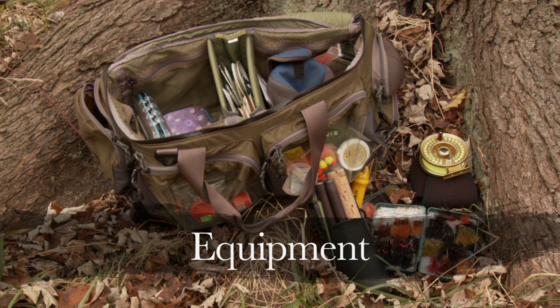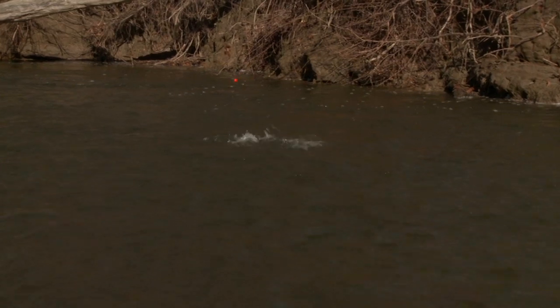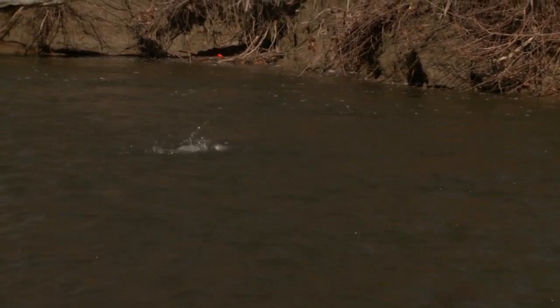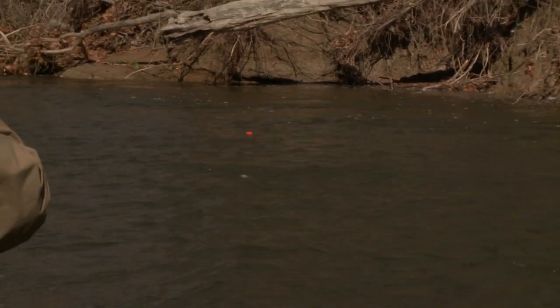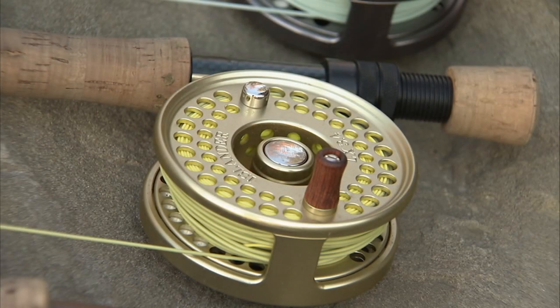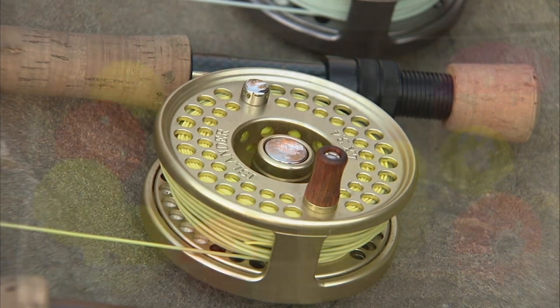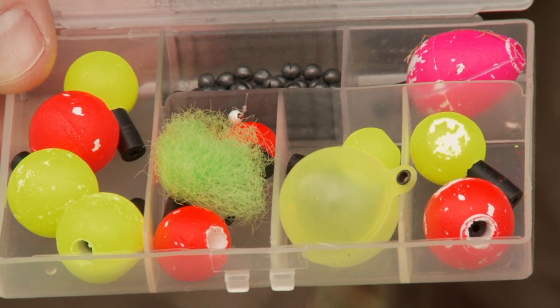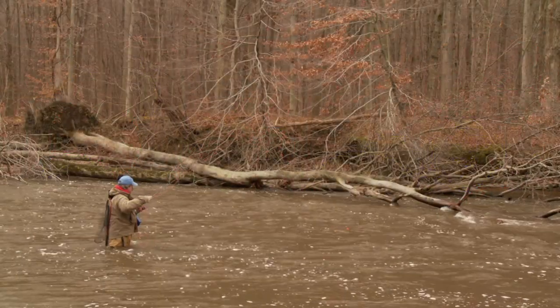The equipment used on this trip was 10-foot, 7-weight rods with matching reels. It's especially important to have a good quality, smooth drag system, as steelhead are extremely strong and will test your equipment and your tippets to the max. The fly line we used was a weight forward matched to the reel. As we were indicator fishing and the water's not that deep, we had no need for any sinking lines.